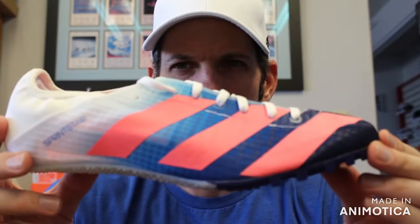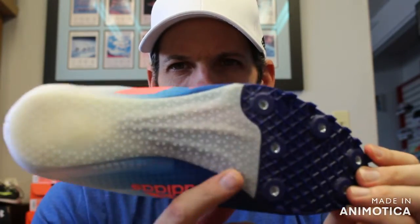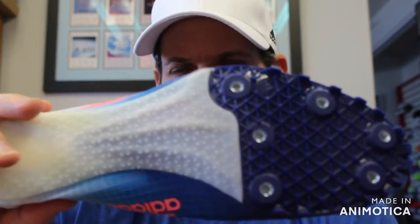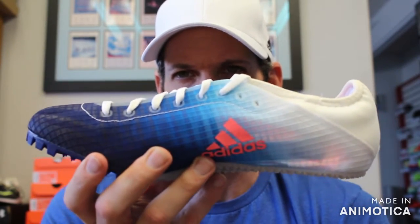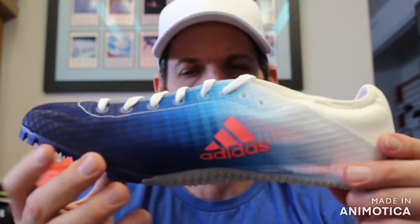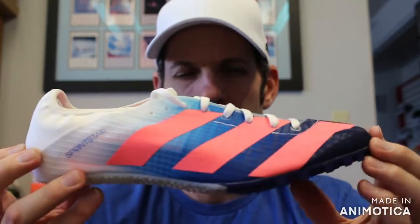The two colorways are black and white, and a blue, orangish-pink and white. Same midfoot spike plate, medium stiffness, sock liner. This comes in at about 5.5 ounces for a men's size nine, which is a great entry-level shoe. The comparable shoe would be the Nike Rival S or Rival M, and they are both priced in the $65 range.